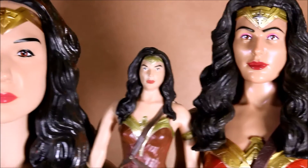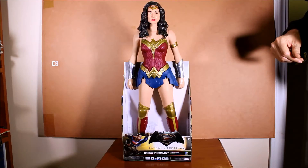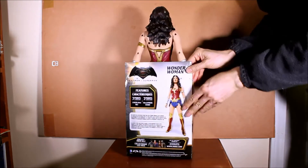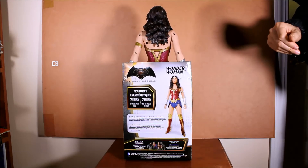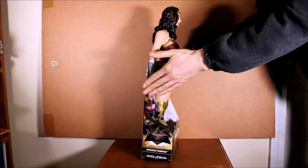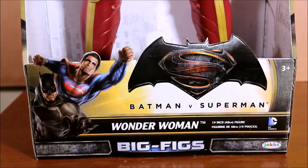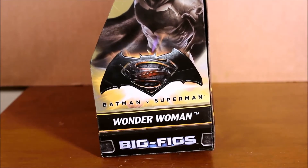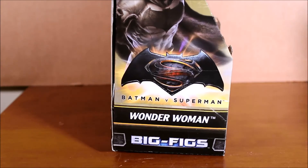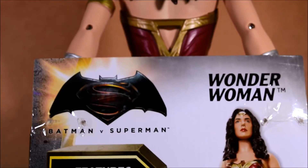There they all are. The costume is fairly simple — there's no golden lasso, no shield, no sword. This is how it comes in the box; it's sort of an open box. I think you could probably find this at Toys R Us, though I haven't seen it in my Toys R Us store yet. It's part of Big Figs. As we can see on the back, they're also making two Batmans and a Superman for the film — four figures altogether.